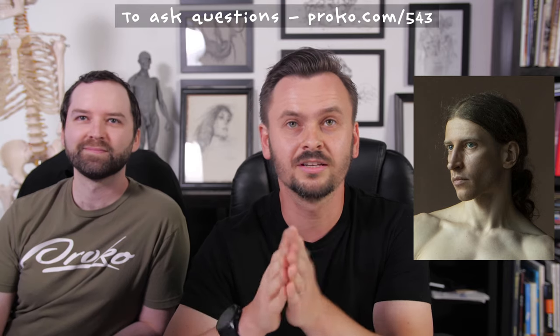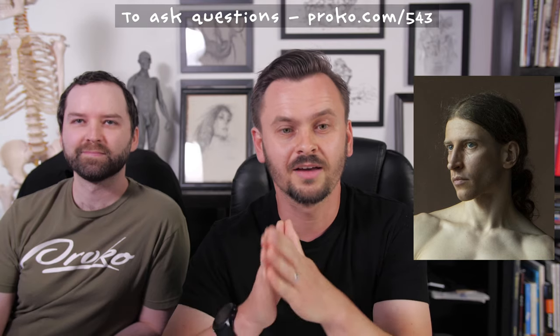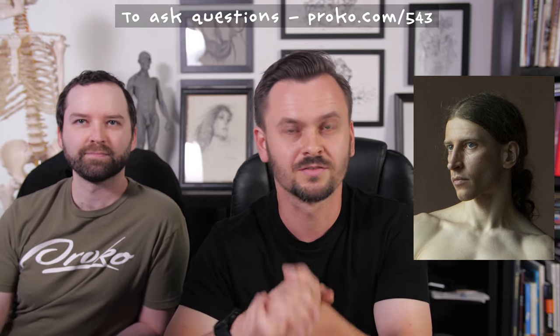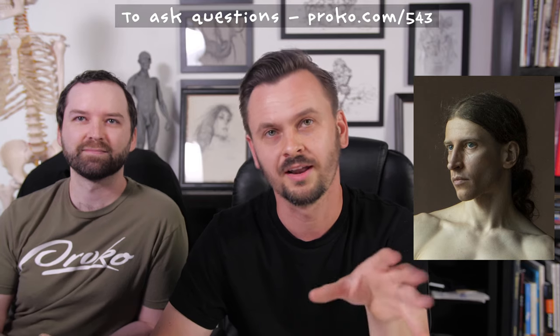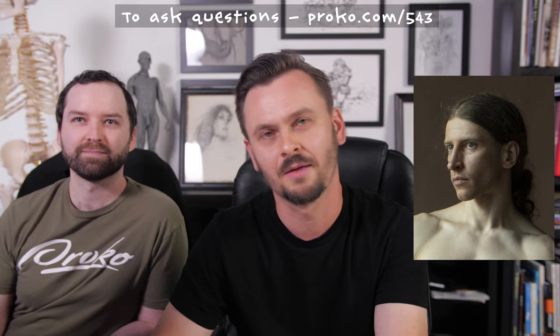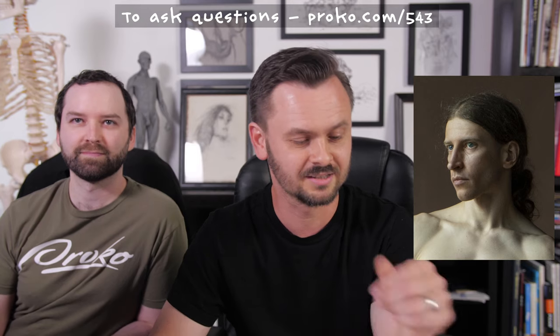Stay tuned till the end of the stream because I will be giving away 50 free passes to VisionX Live conference. VisionX was a sponsor of the Proko Challenge this month and they're giving away 50 free pro passes. The first 50 people at the end of the stream to go to their website and use the promo code will get it, so it'll probably go very fast. Stay till the end of the stream.